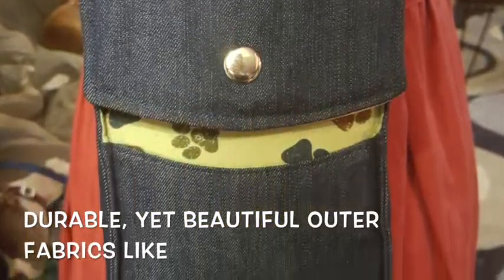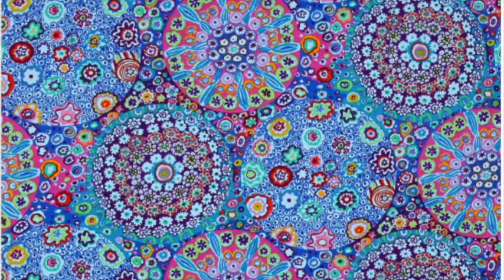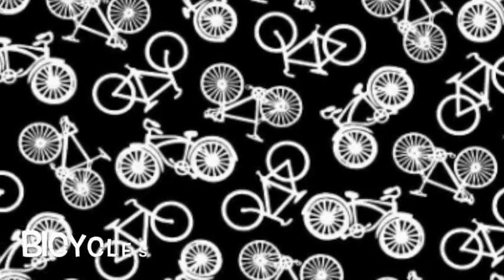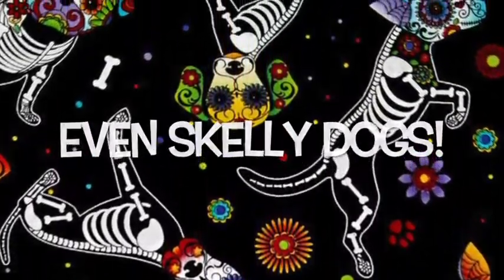From the fabric descriptions that you offer when you fill out your blueprint form — from the type of fabric, like corduroy or faux suede, to the colors, to patterns, to hobbies that you have — I'll search out fun fabrics that I think will be great for your bag. Then I'll email you, and you get to choose.